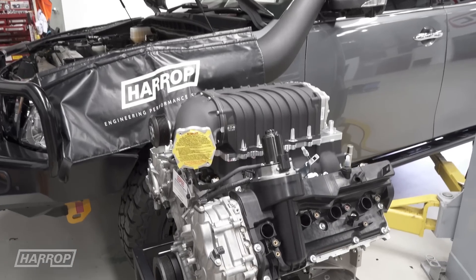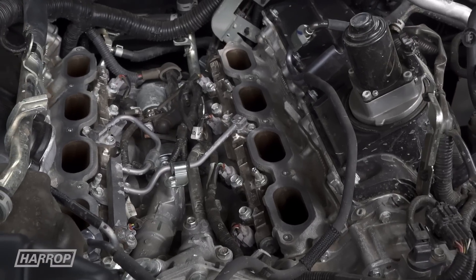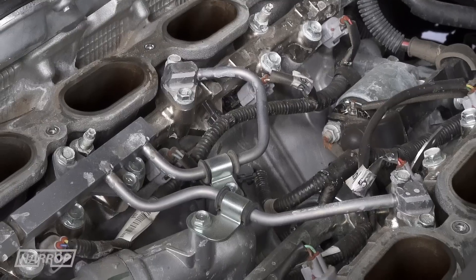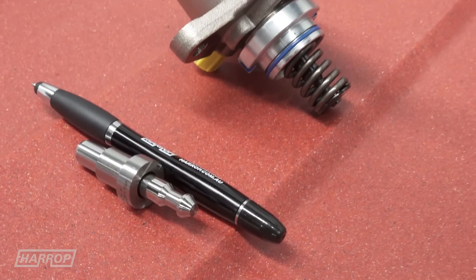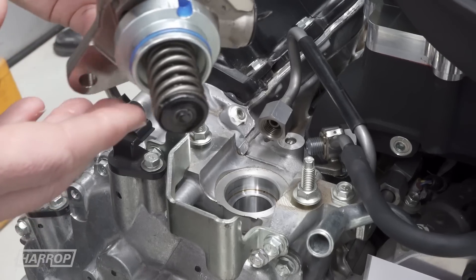Having delivered intercooled boosted air to each cylinder head, the fuel delivery with Stage 1 is supported by the factory direct injection system on the VK56 VD variants. Our new-to-market Stage 2 system extends the performance window with an upgrade to the direct injection high pressure fuel pump and a higher boost pulley to deliver more air and fuel.